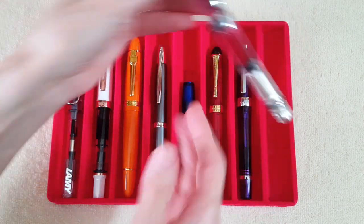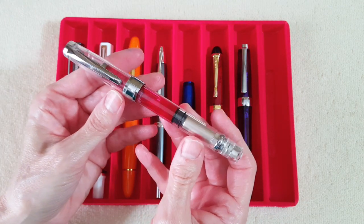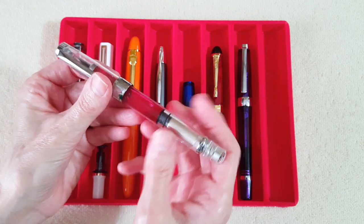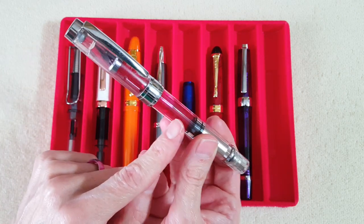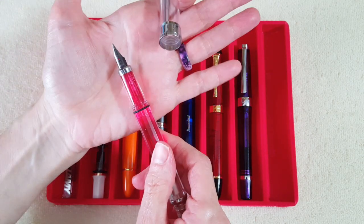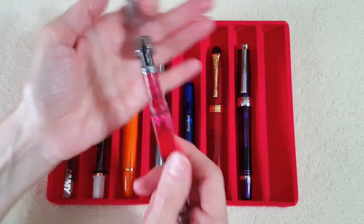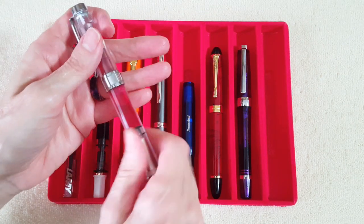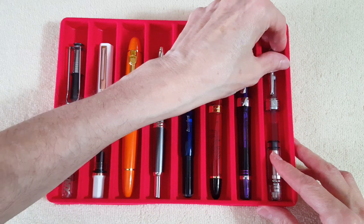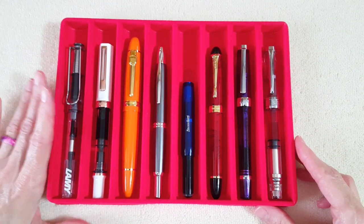It has a fine nib on it and it's going really well. Next up is another Wing Sung — the 3008, a piston filler. You can probably tell there's pink ink in it. I have an actual Lamy fine nib on it — one of my very best Lamy nibs.